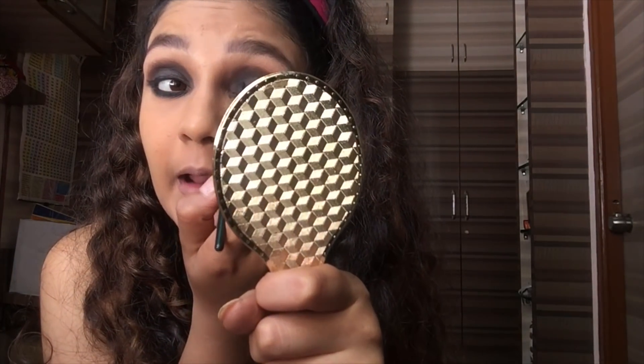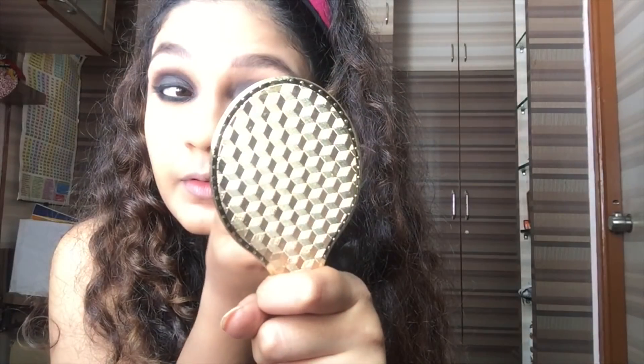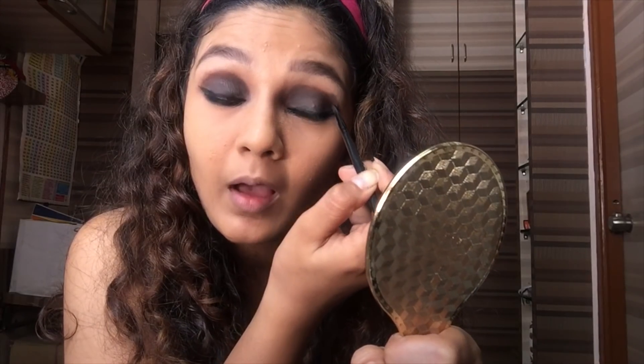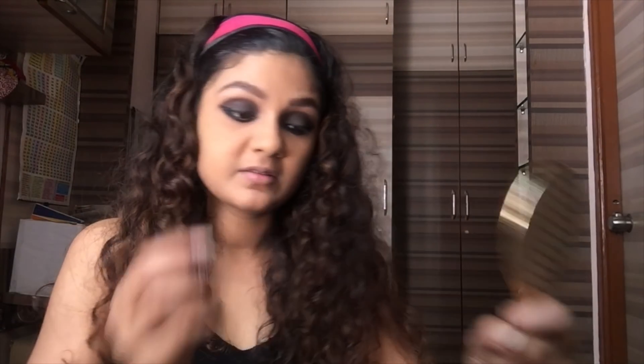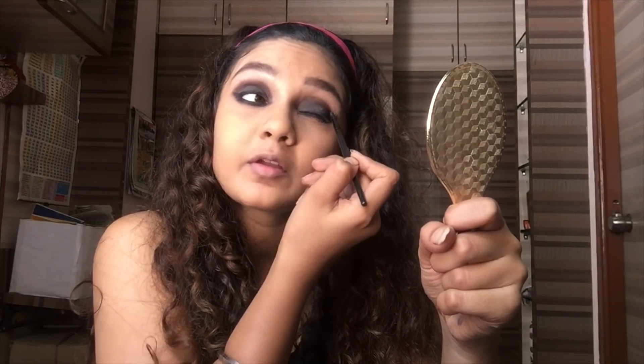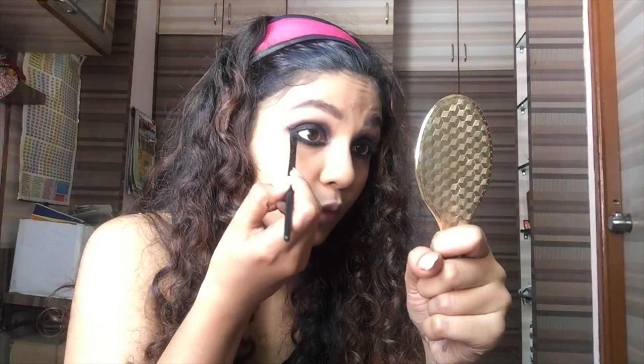Just to finish off, I'm going to take the same black brush, the same black color from the palette, and just finish off creating a nice detail — giving your eye color a nice figure. You can detail it out and finish it, accordingly, however you want.